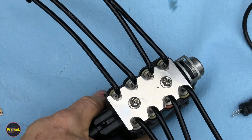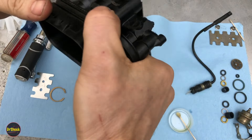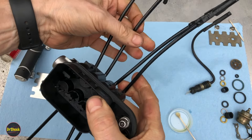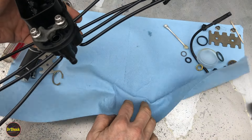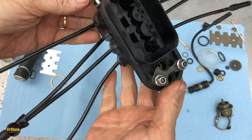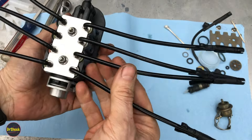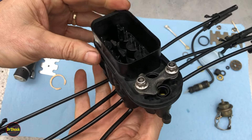That is it — we just rebuilt our central sequential fuel injection system. It's all ready to be reinstalled onto the bracket on the lower intake manifold and routed into the appropriate cylinders. I hope this helped you in putting this kind of system back together again and getting many more miles out of it, and I hope the other stuff I showed you in the video can show you how to make this system as reliable as it should be. If you have any questions, leave them below.